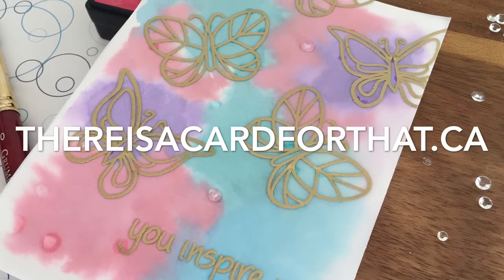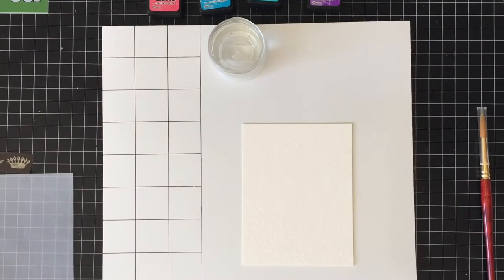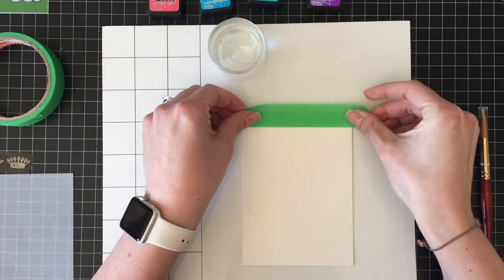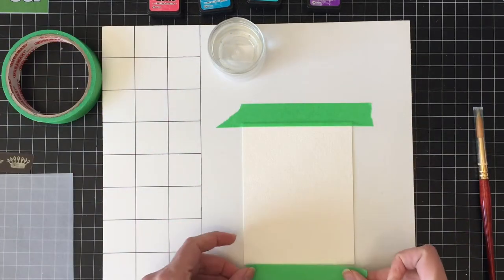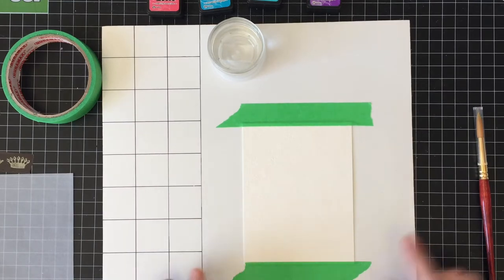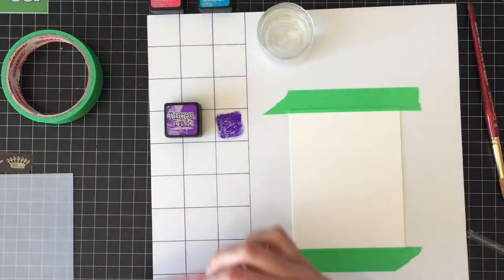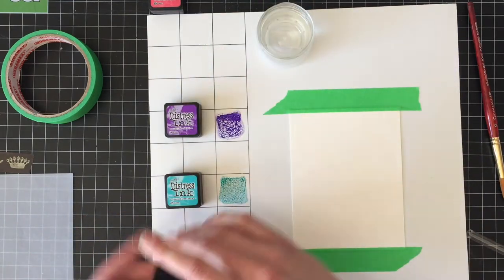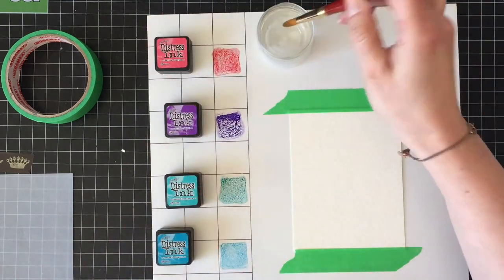Hello everyone, it's Trina here from thereisacardforthat.ca and today I am going to be making a fun vellum overlay Mother's Day card. I wasn't sure exactly what my plan was when I started this, so I was just kind of playing around and decided to turn on the camera because if the card looks good at the end, I'm going to be sad if I didn't film it. And nobody wants to be sad, right? It's finally getting to be springtime here and so it's so happy.